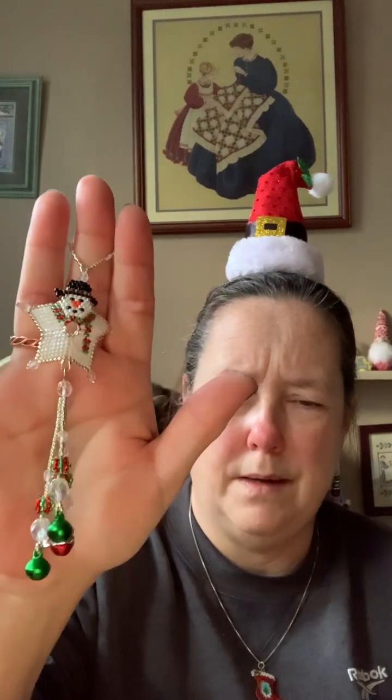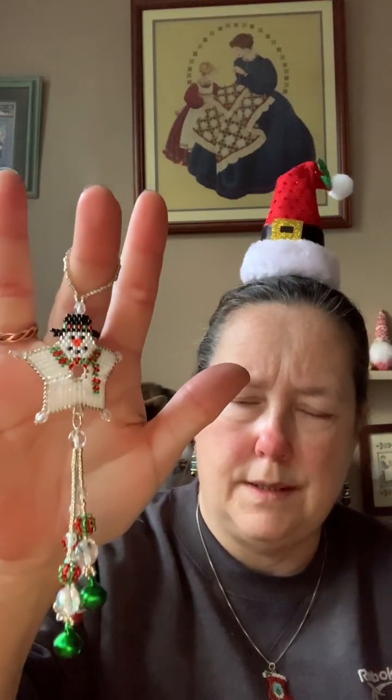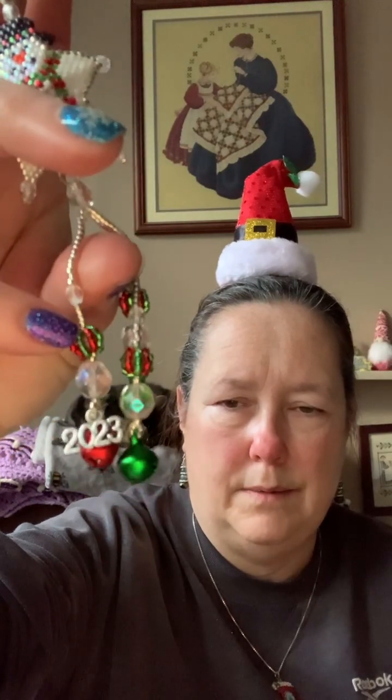Here's my first one — this is for my 11-year-old grandson. This is the Snowman Shooting Star ornament by Threader Bead. The pattern doesn't include jingle bells on the bottom, but it's a Christmas ornament and I like to put jingle bells on. We've got a 2023 charm on there that you can just see peeping, and these are little beaded beads. So that's for my 11-year-old grandson.